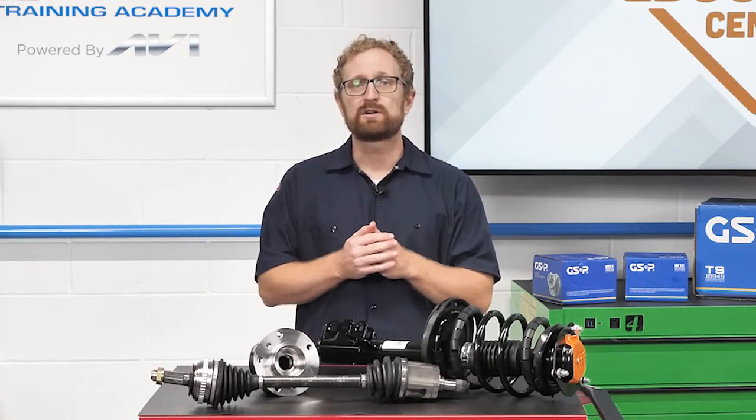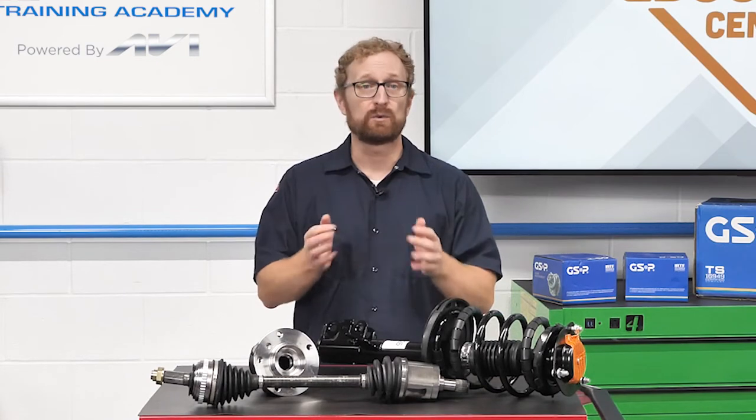Here's the bottom line. Worn undercar components can have an effect on other related components, causing them to wear prematurely. When it comes to replacing a failing CV axle, loaded strut, or wheel hub assembly, don't stop at the first problem. Encourage your DIY and professional customers to inspect the entire system to ensure there aren't any other issues that could sabotage that new part you just sold them. I'm Josh Cable, thanks for watching.